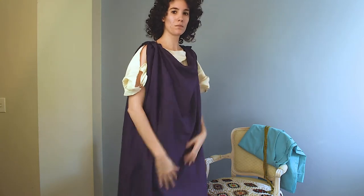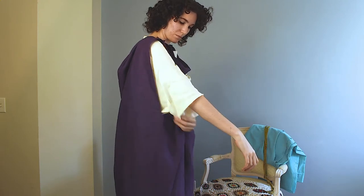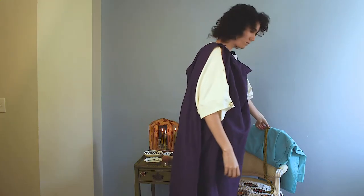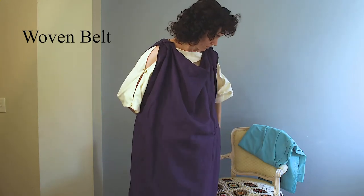Now I'm putting on my stola, which is based off of the color of Tyrian purple. It's also just two rectangles sewn together and then pinned at the top to make a sort of sleeveless dress pattern. The fit is loose.